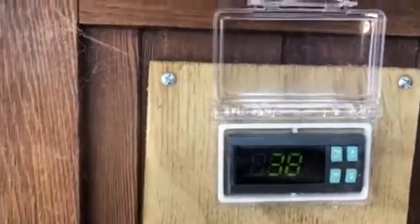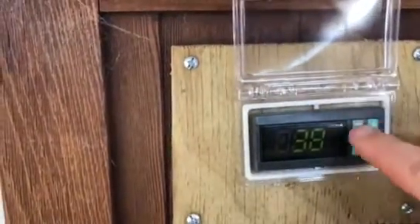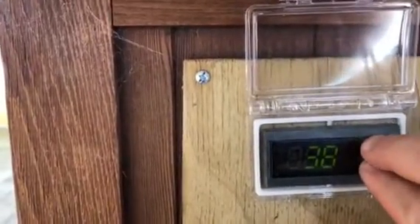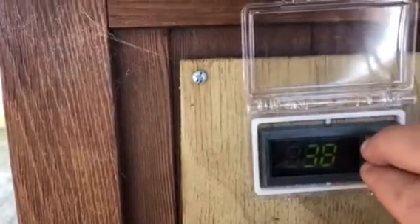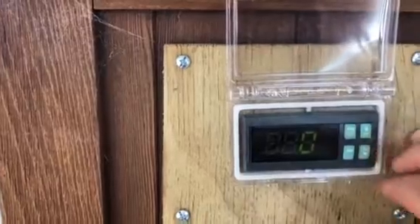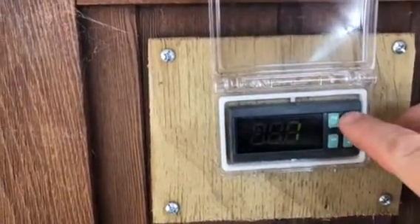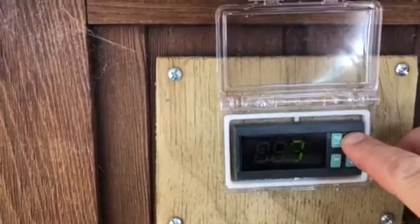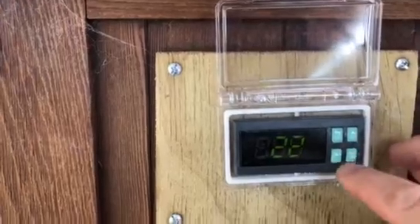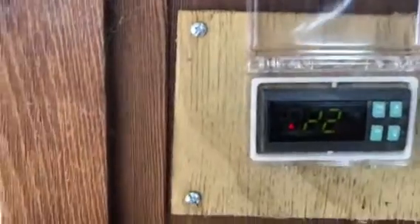To put it into programming mode, we need to press and hold Program and Set together for about eight seconds and it will come up with zero flashing. Hold that down — it shows zero — then press the up button until you get to 22, then press Set. That puts you into programming mode and a little spanner icon comes up.